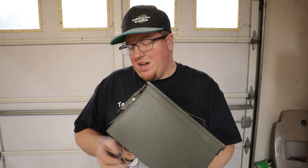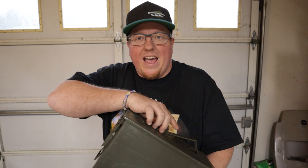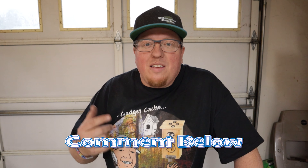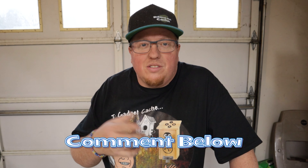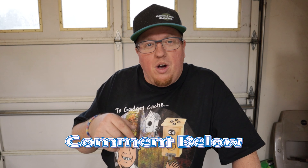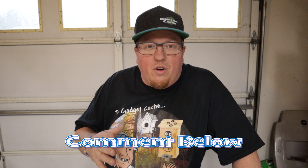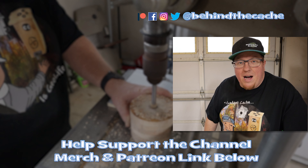A simple ammo can gadget field puzzle — a lot of fun out there. I've been wanting to do something other than a birdhouse, because sometimes you just can't put a birdhouse anywhere, and I could put this gadget out in the woods. I hope you've enjoyed today as we built this gadget cache. Leave me a comment — what kind of puzzle would you put on those blocks so they could decipher to get in? I'd love to hear from you. Thanks for joining me — check out one of these other videos and check out the story behind the cache.